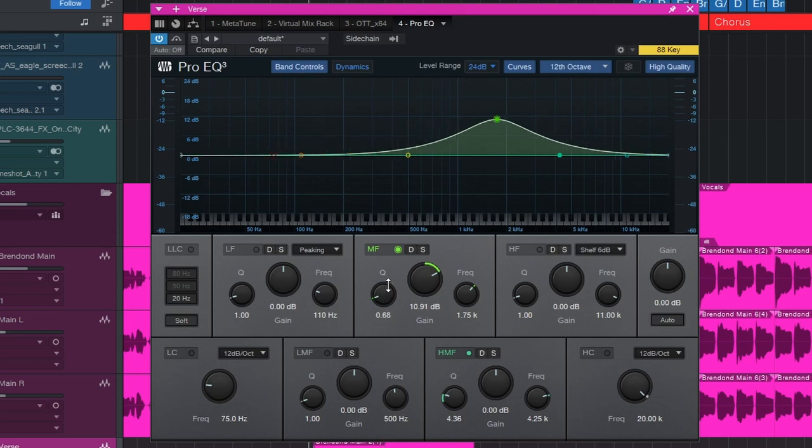You can get really aggressive with this if you want to, boosting almost everything in the top end. But overall, a narrower Q is great for cutting specific frequencies, and a wider Q is great for making big scoops and big boosts. The Q is just as important as the frequency knob and the gain knob in your EQ, but most beginners ignore it because they just don't know how to use it.